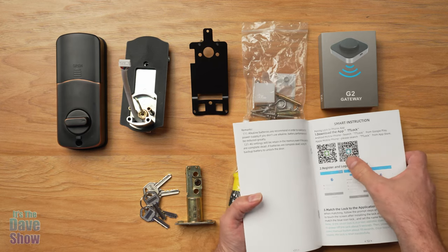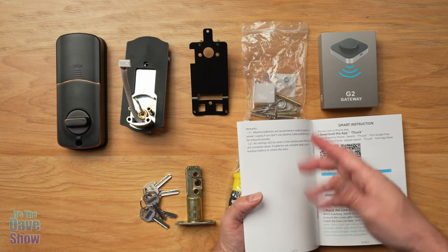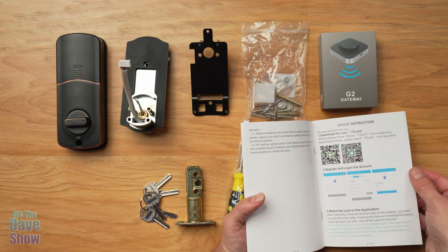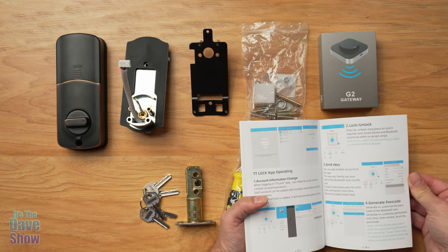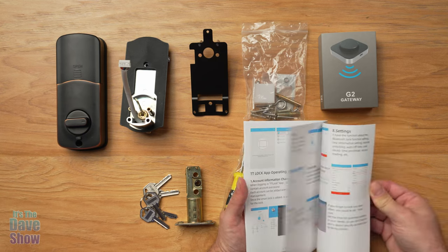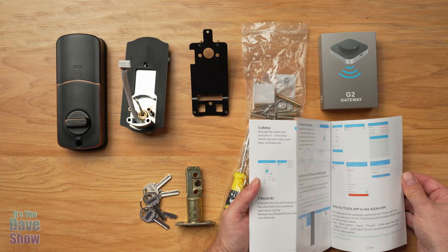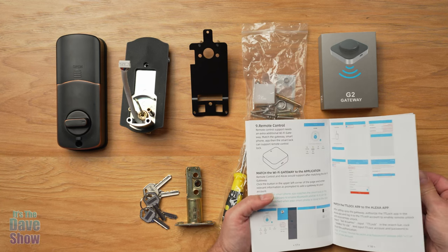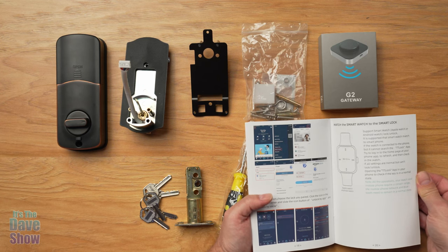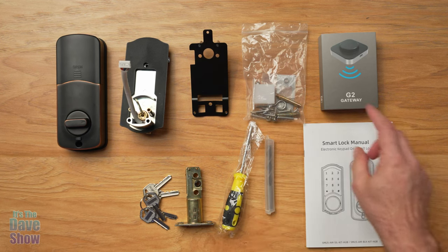There's also an app you need to download — the smart app — because it's a smart lock and it does all kinds of stuff through the app, which is really cool. I'm going to do a video on how to set that part up and how to set up all the codes, because you can put up to 300 codes into it if you have 300 people that need to come through your door. That's the instruction book.